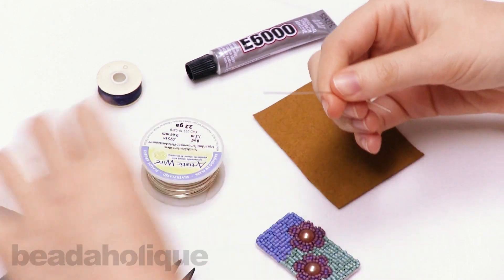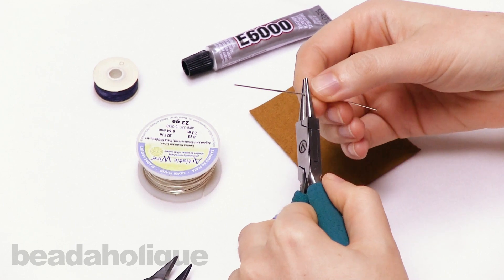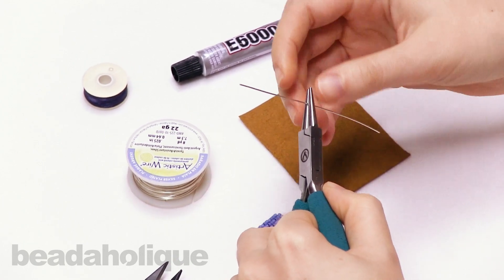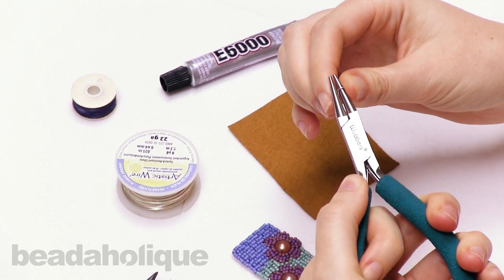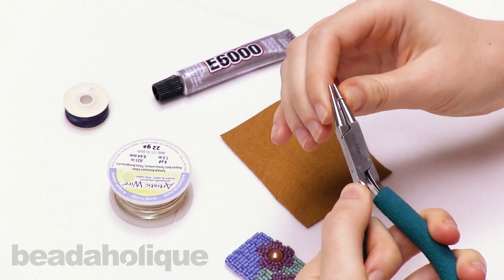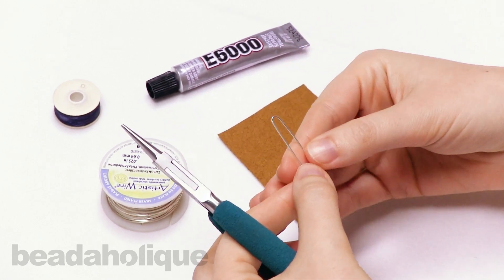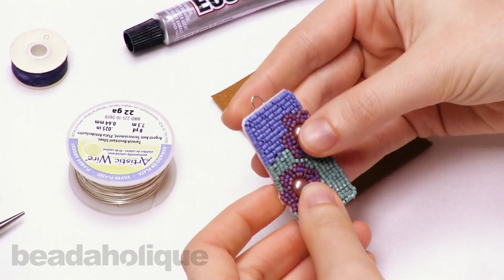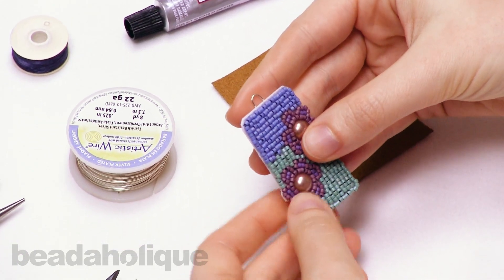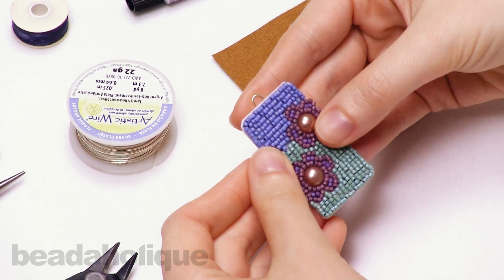Now I'm going to take this piece and hold it in my round nose plier tips, and I'm just going to roll the wire around one of the jaws of this round nose plier and create a loop at the top. If I hold this against my piece, that loop will just peek over the top and create a bail that I can then put a jump ring over and hang it from a chain.